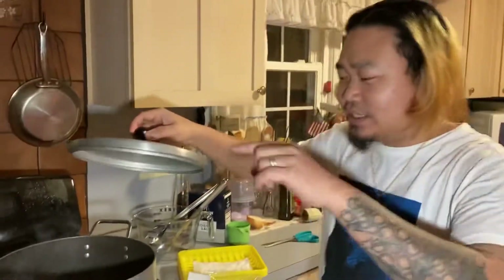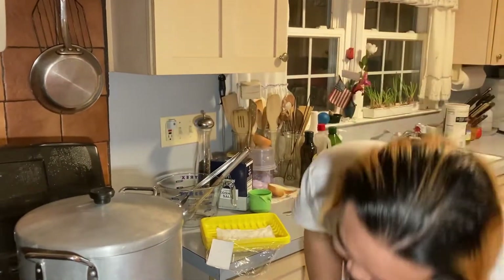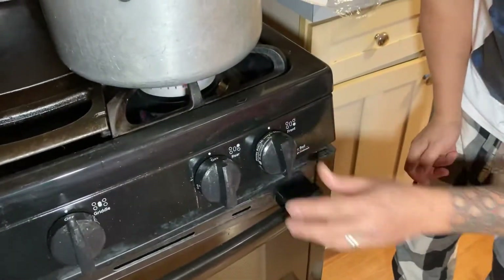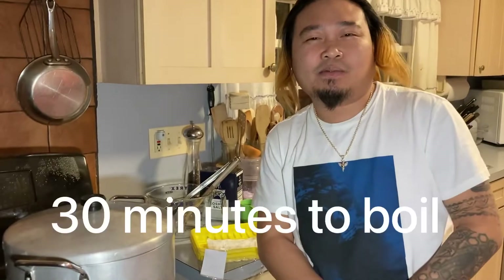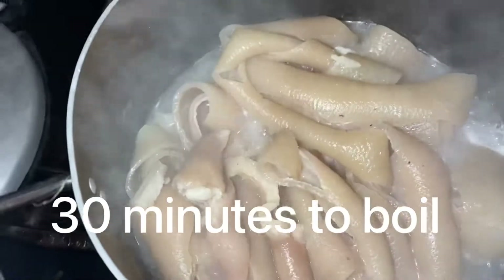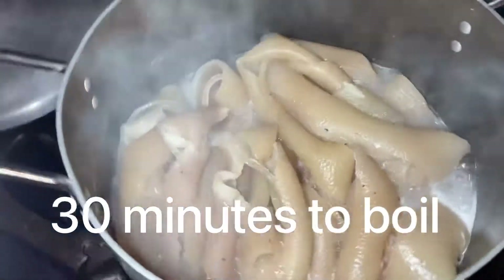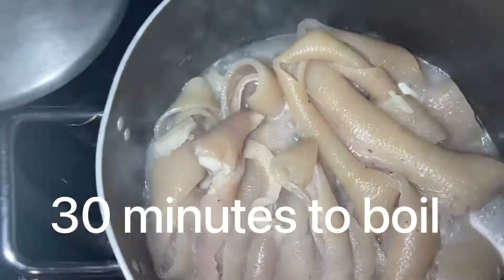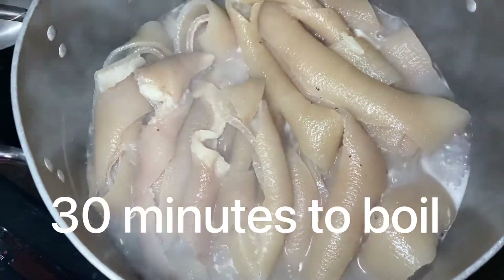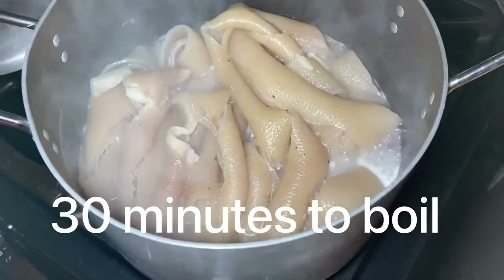So now that we put all the chicharon — the pork skin — in the pot, put it on medium heat just like that and wait for about 45 minutes. Alright guys, just checking — it's been 25 minutes and the pork skin are looking good in the pot.